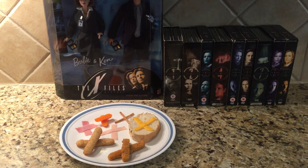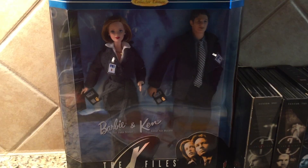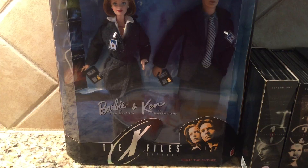Hi! The theme of this character meal is the X-Files. Here is the Barbie and Ken X-Files collector set.